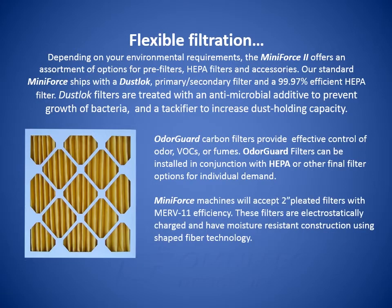Mini Force machines will accept 2 inch pleated filters with MERV 11 efficiency. These filters are electrostatically charged and have moisture resistant construction using shaped fiber technology.